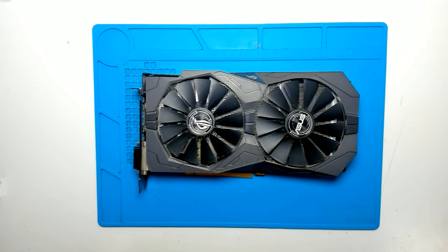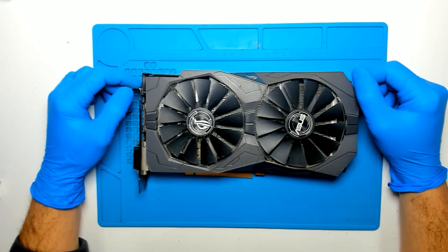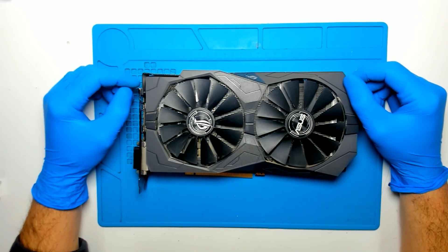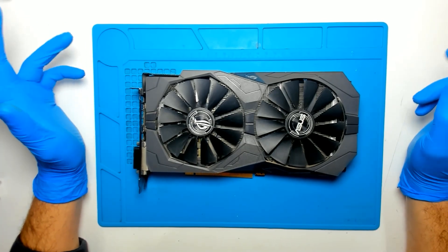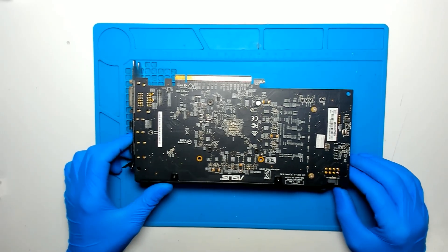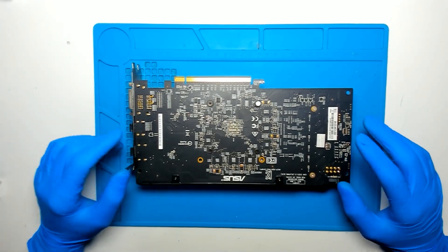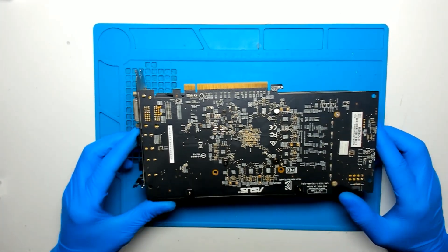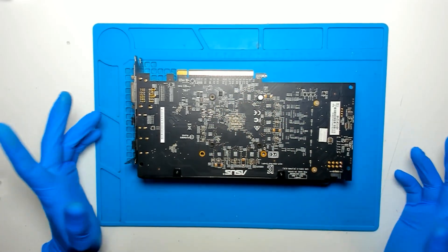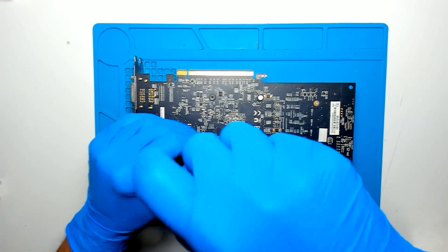Hello, in this video we're gonna replace the thermal paste of this video card. The model is Asus Radeon RX 570 Strix Gaming. The video card is with the factory seal. And we're gonna replace the thermal paste. Usually this should be an easy job because we have to remove only 4 screws. But since I gotta do it, I decided to make a video — it can be helpful for someone.